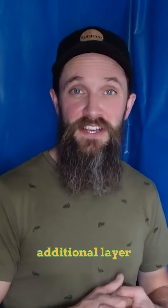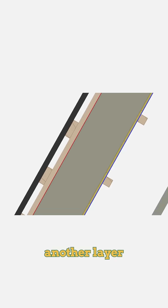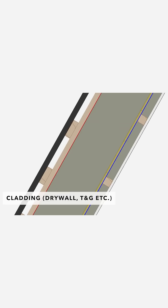After the vapor barrier goes on, there's one additional layer of strapping that goes on the inside. We are planning to run some of our utilities in that strapping space, but you can also add another layer of insulation. After the strapping goes on, you will then attach your cladding.